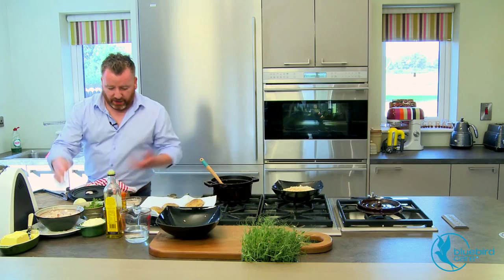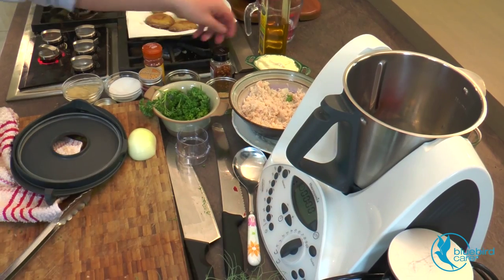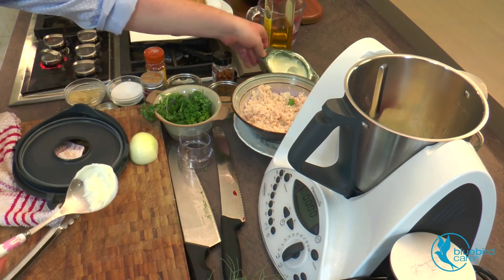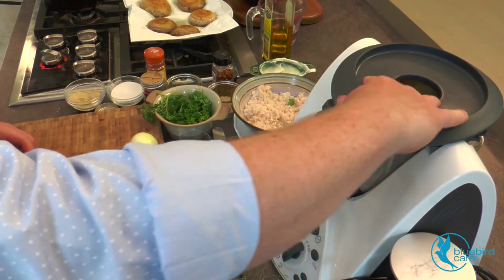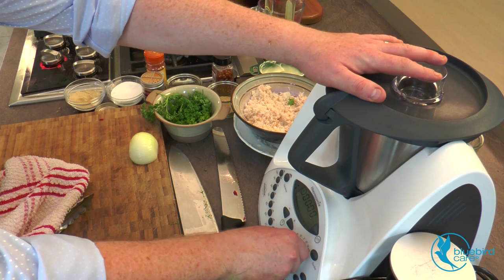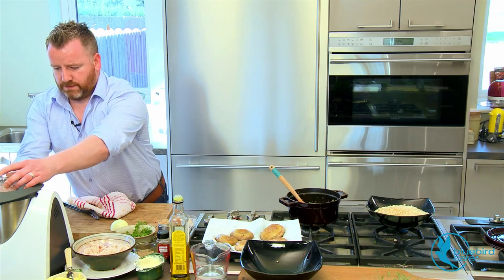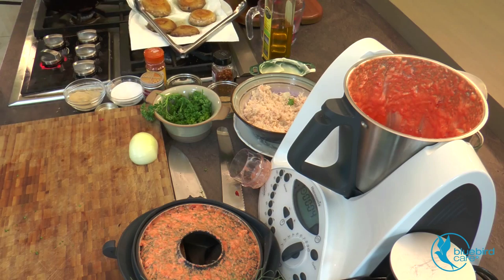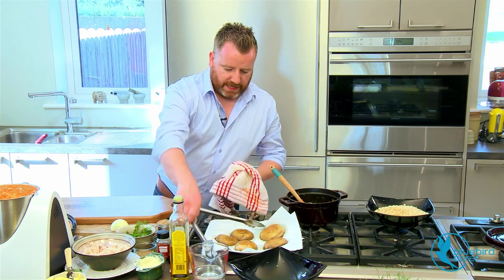Now just for a little bit of the mayonnaise. In with some cherry peppers — about four or five cherry peppers — and a little bit of mayonnaise. Drop that in the Thermomix or food processor or whatever you have at home, and just give it a few seconds. That's perfect. Take this aside and just use a little serving bowl.